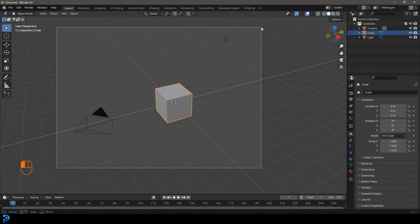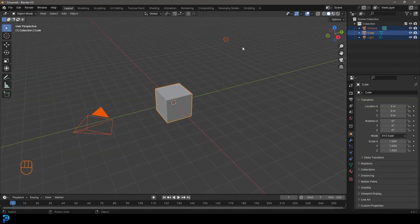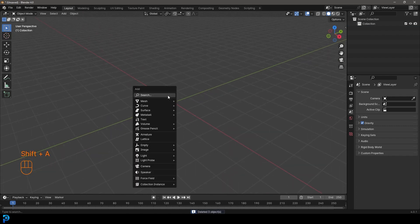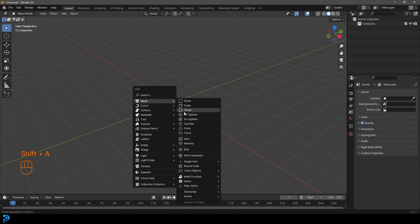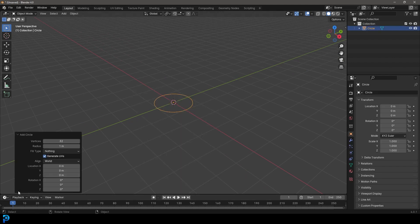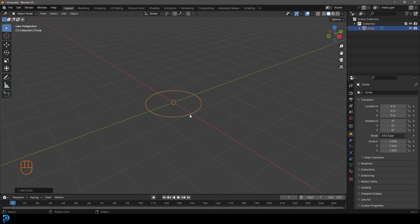Go ahead and select the default objects in the scene and press delete on your keyboard. We're then gonna go Shift+A and under our mesh options go down and add in a circle. Come to the Add Circle settings and take it from 32 up to 60 by typing in 60, press enter, and bring this down. Now we have what we need to get started.